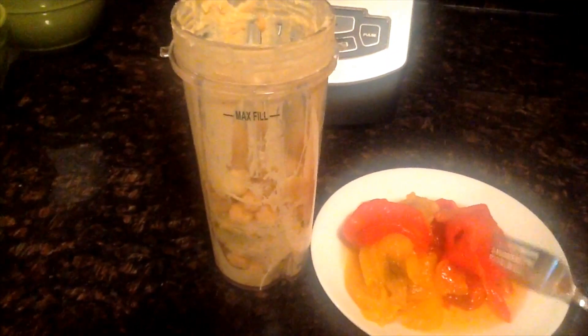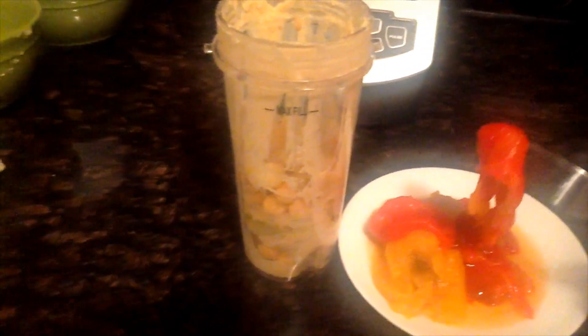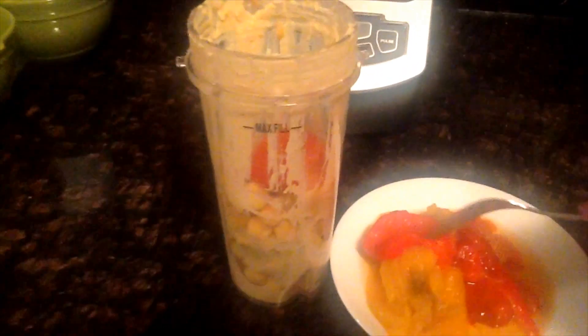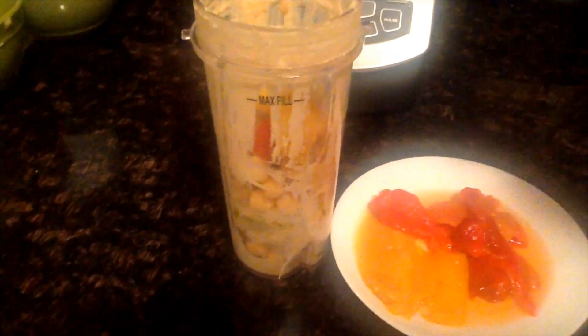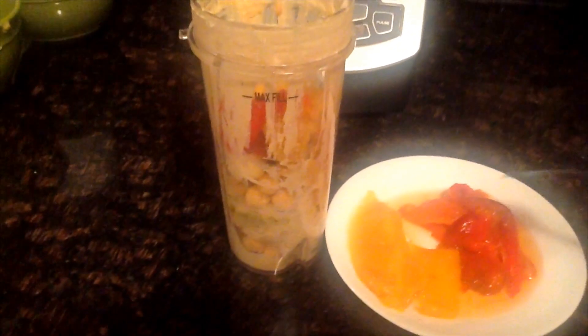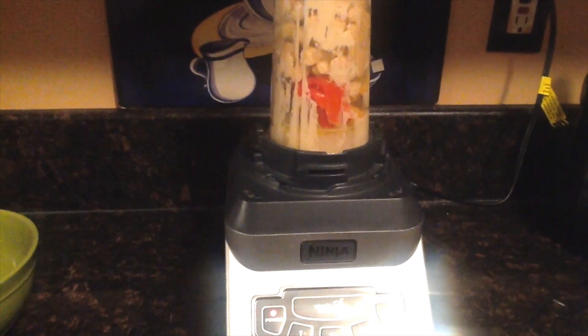Now I'm going to add some of the roasted peppers. I roasted two peppers — one red, one yellow — and I'm just going to use a little of each, not both. I'll place them into the container, probably using about one whole pepper. You can also use jarred peppers. I just had fresh peppers so I made them from scratch. And now we're going to blend it up.